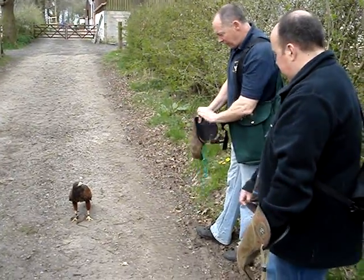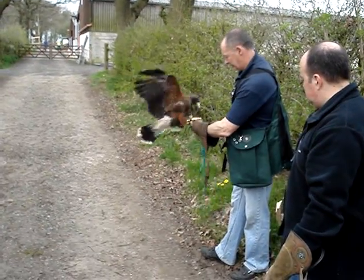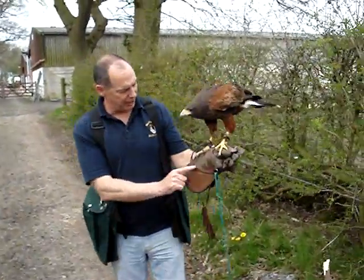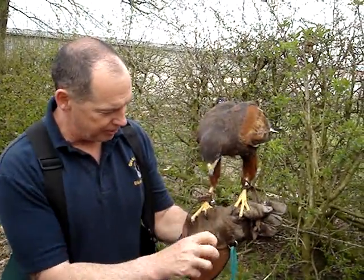We'll get her on the fish now, and if you look at her toes, the ones that are used for killing and catching prey are these ones here. They're very big and powerful. The back one and the front one work together — she grabs the rabbit by the head.